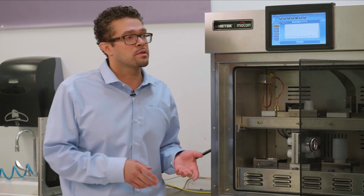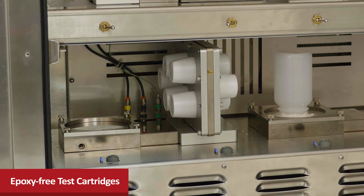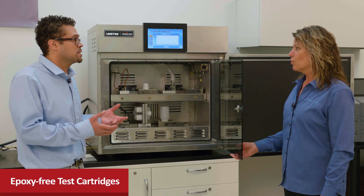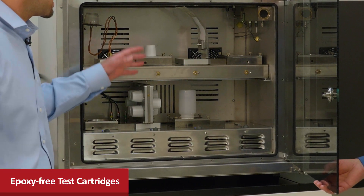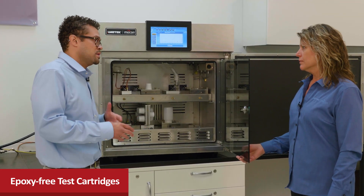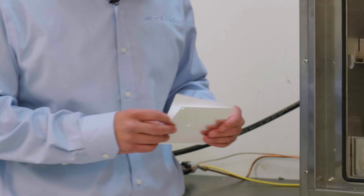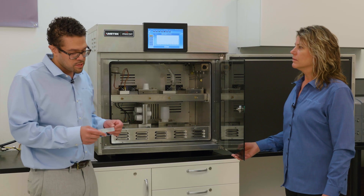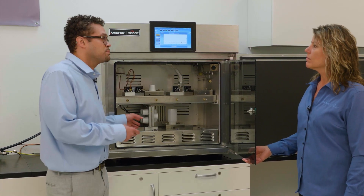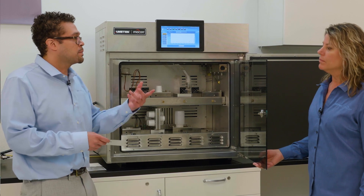How we improve on repeatability even further is we have these epoxy-less test cartridges. As you see, the K-Cup one here — there's no epoxy, so you don't have to worry whether your epoxy is going to set up the same. You always get the same repeatable seal no matter how you test it, as long as you put all of them in the same way. Also we have these pre-cut foils here for testing packages, which allows us to have the same seal every time we go to test, because we'll seal this within a cartridge and place it, engage it in the instrument. This is better than a plate as we're used to doing because of the epoxy issue.